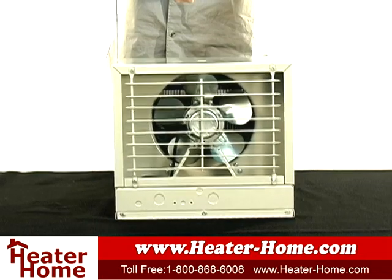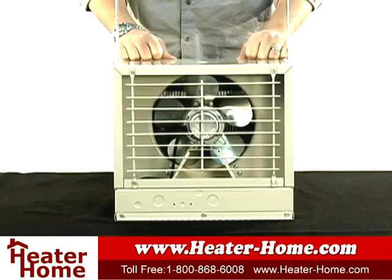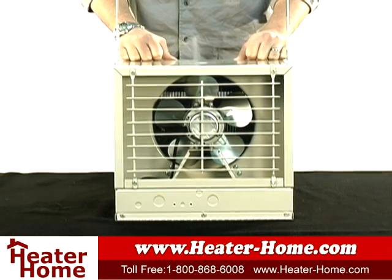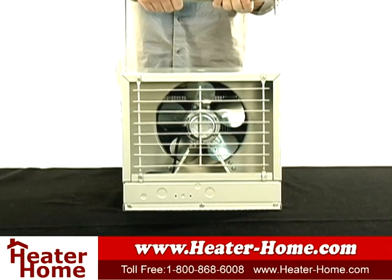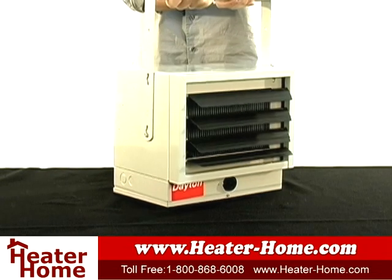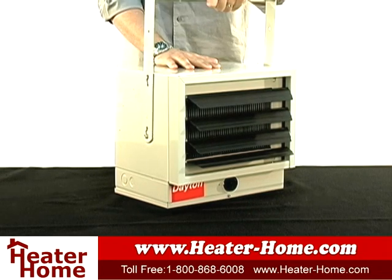While this unit comes with everything it needs, it's highly recommended that you hire a professional electrician for proper installation. It runs off 21 amps and requires 208-240 volts and a 30-amp circuit for safe operation and effective installation. This unit comes with an easy-to-use mounting bracket that can be applied to both walls and ceilings.